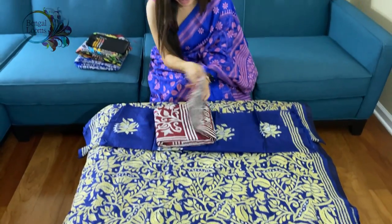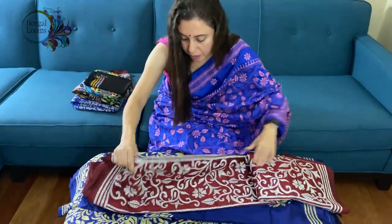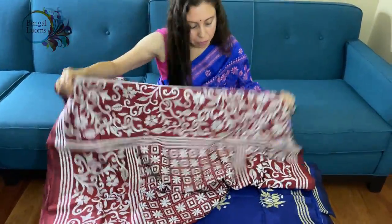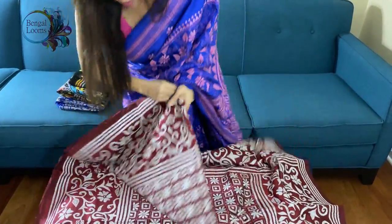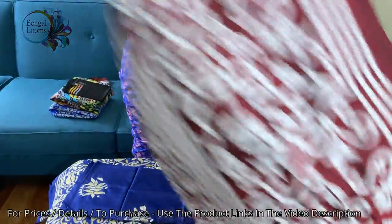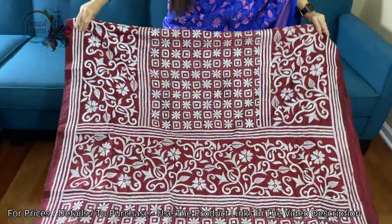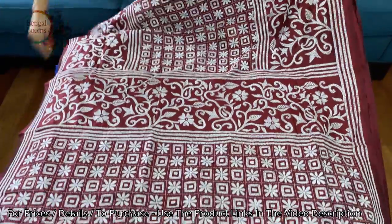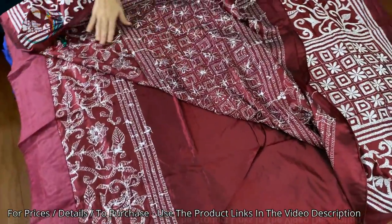This is the second one. This is on pure silk as well — it's maroon color, maroon and white, with heavy work. These are all hand-embroidered. Let me show you the backside of the saree.